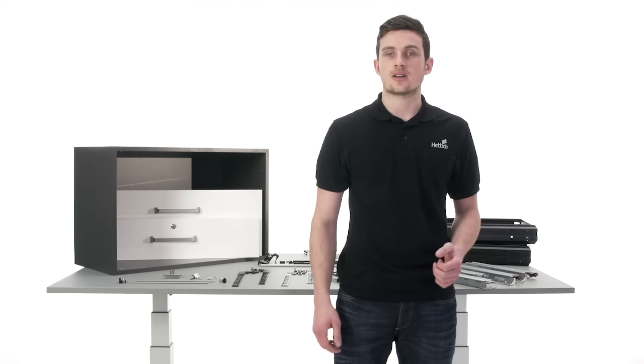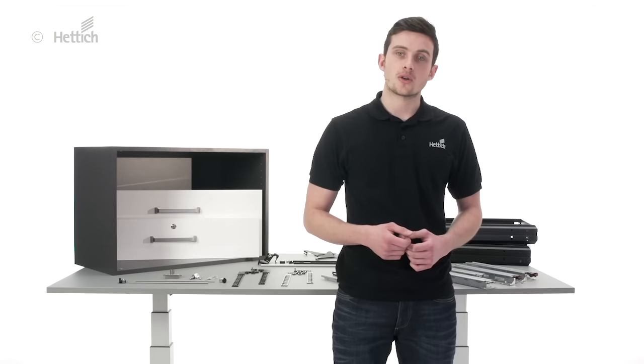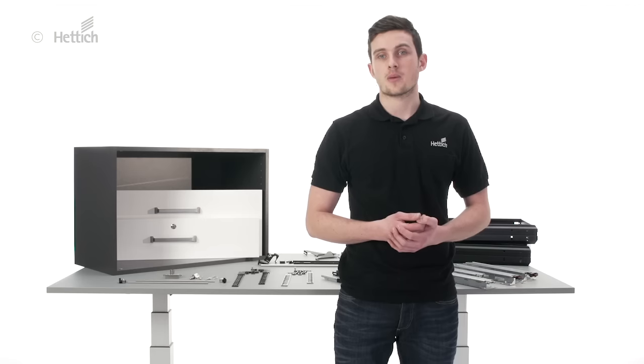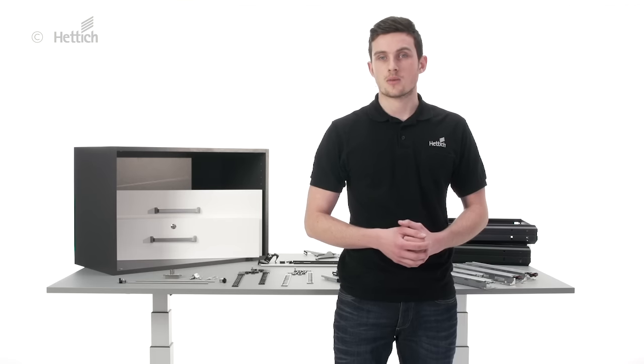Welcome at Hettich! My name is Martin Marder and in this video I will show you how easy it is to install white drawers and hanging file frames in a cabinet with Systema Top 2000.